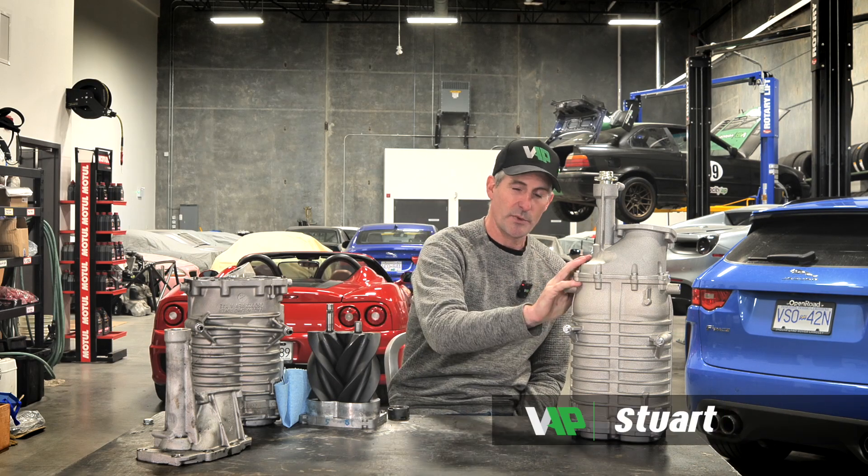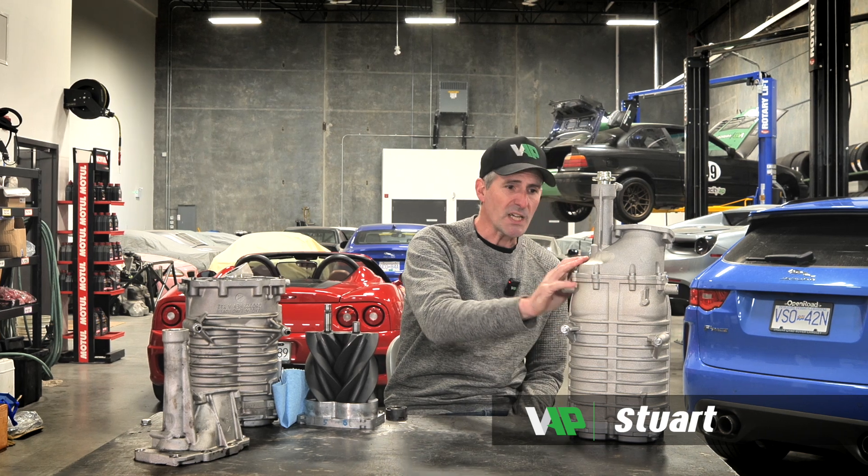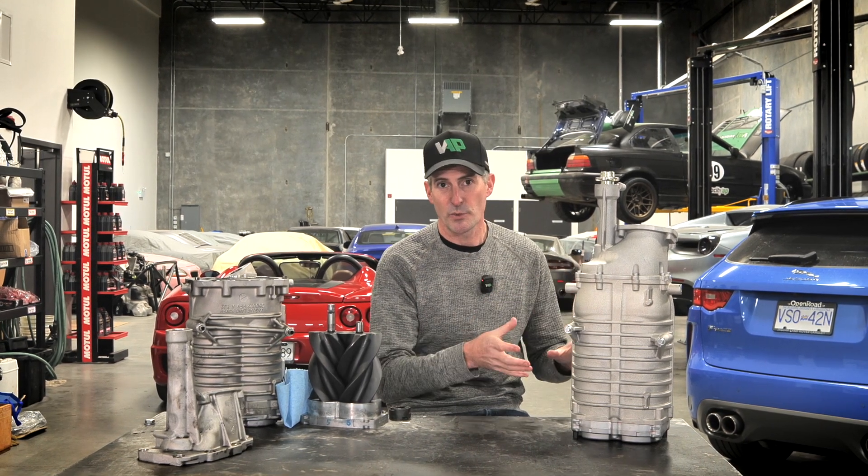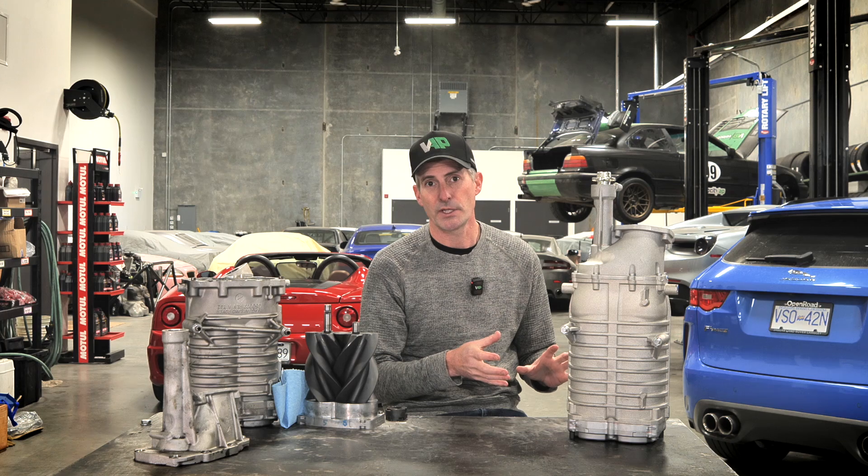Harrop 2300 superchargers — that's what we're here to talk about today. We released this kit just before SEMA for the F-Type with 750 horsepower and 700 foot-pounds of torque, and we're here today to give you a little bit more tech info on the Harrop 2300 supercharger.